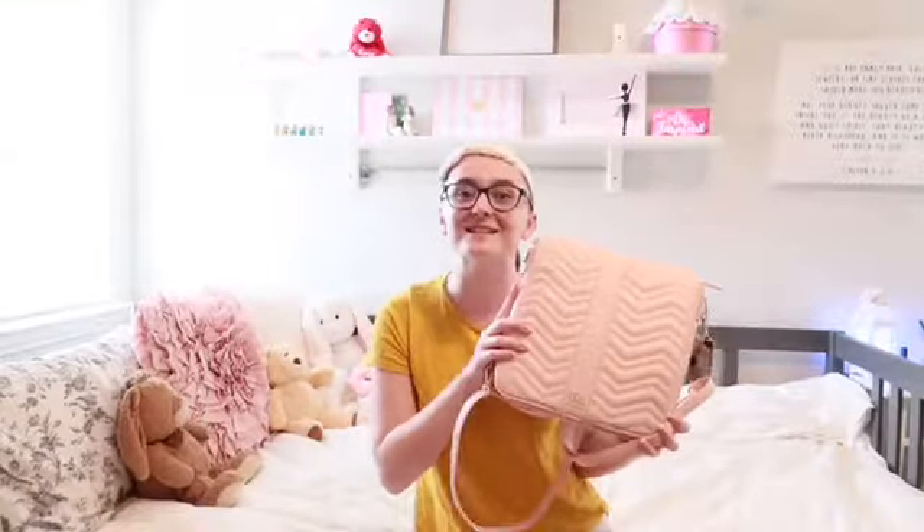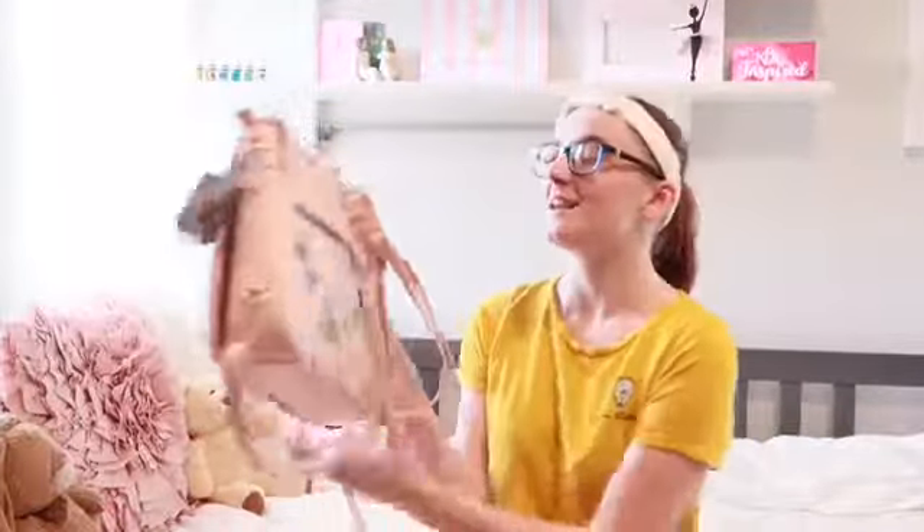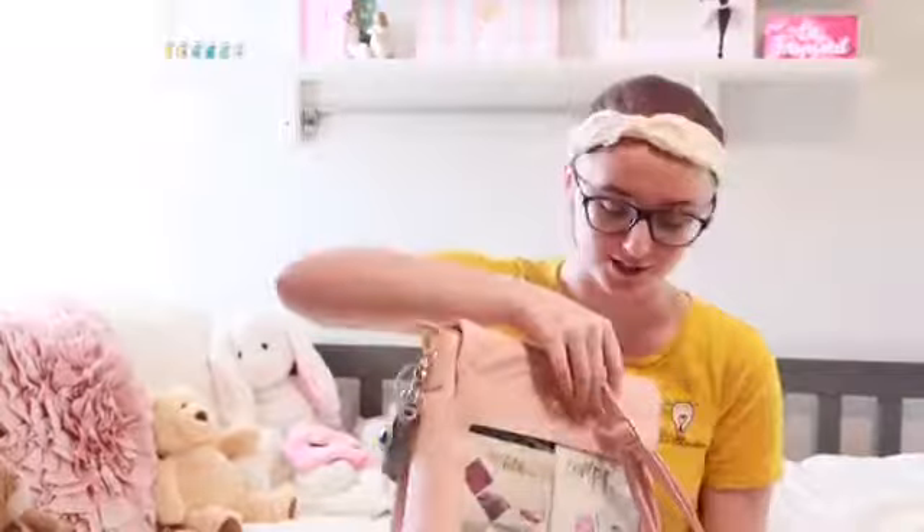This is a Piper Noble bag. I love it so much. I am in love with the color. It is a light pink called Blush. So gorgeous. So let's go ahead and just jump right in.